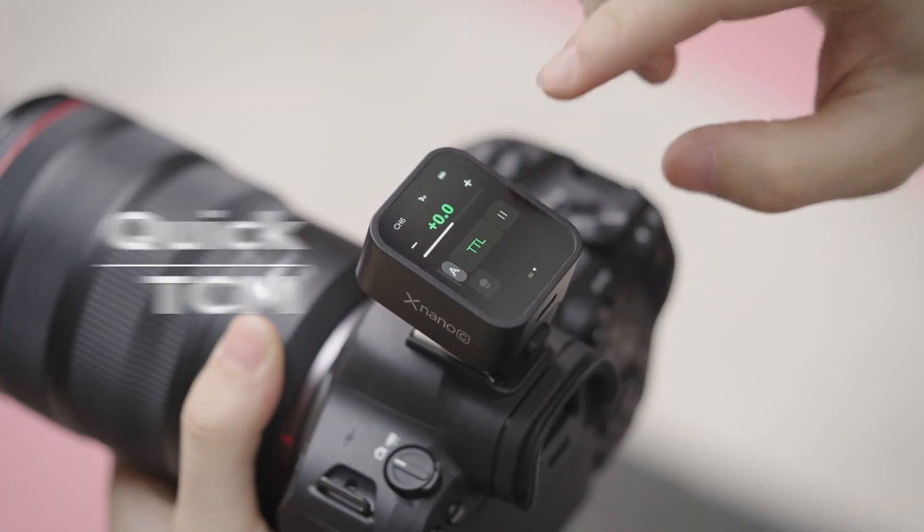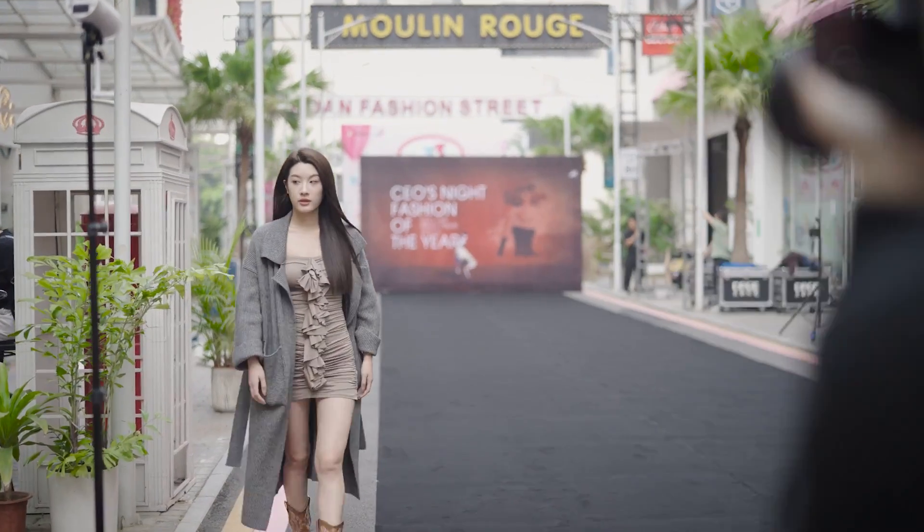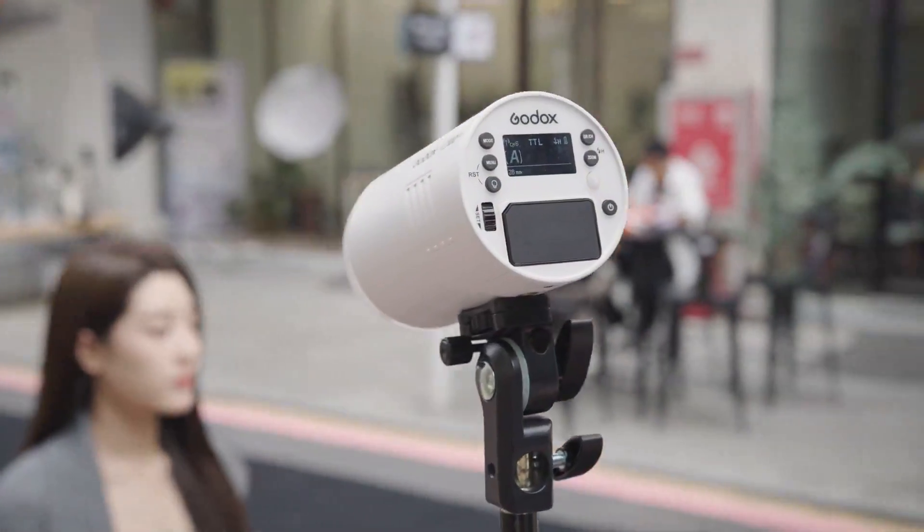Concentrate on your creative vision with the two-way TCM, allowing instant conversion from TTL to manual mode.